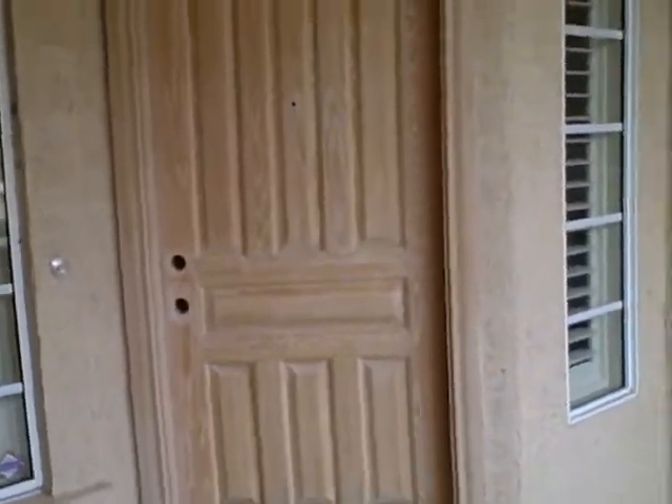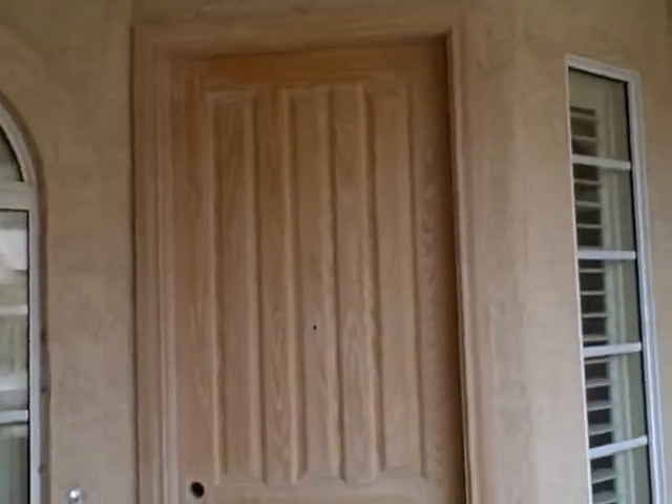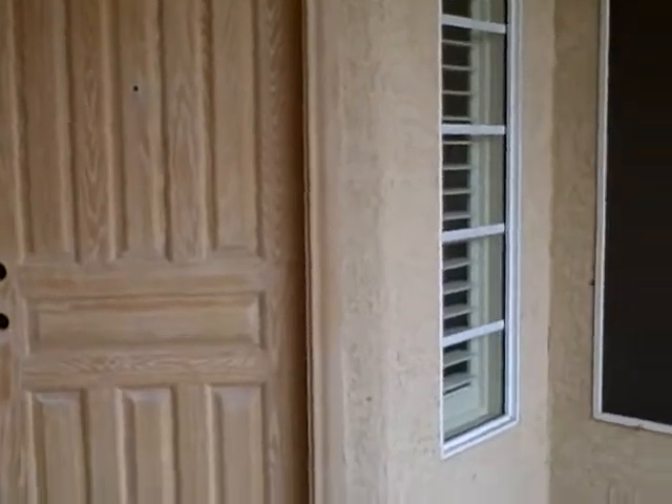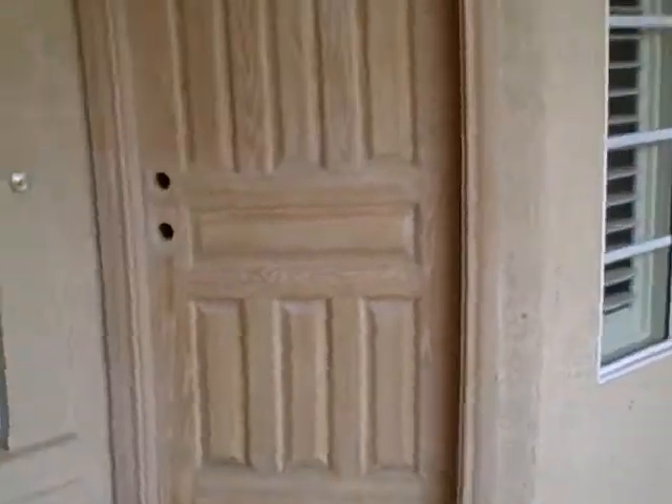We're about three, maybe three and a half or more hours into this job. I've taken the door off, sealed the doorway, taken it out to the garage, removed the old finish from the door and the frame, sanded it, cleaned it, got it all ready to go, and rehung the door.